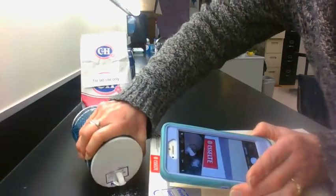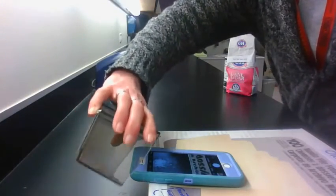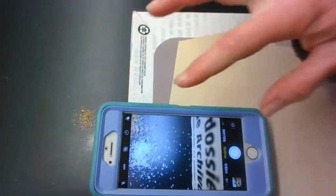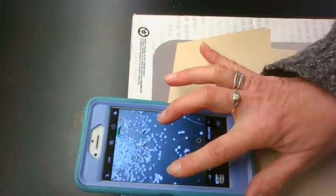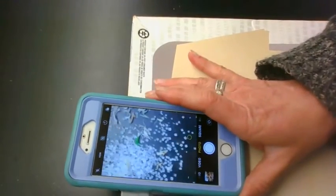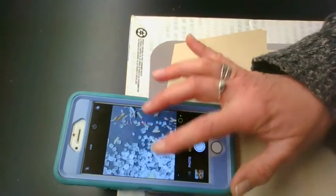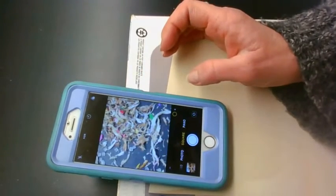I'm gonna put a little salt down here — you could use sugar if you wanted to. I'm also going to add some pencil sharpener shavings. If you look through my phone and expand it, it's like having a little microscope. You can see the salt crystals really well, and I can look at these shavings really well too.